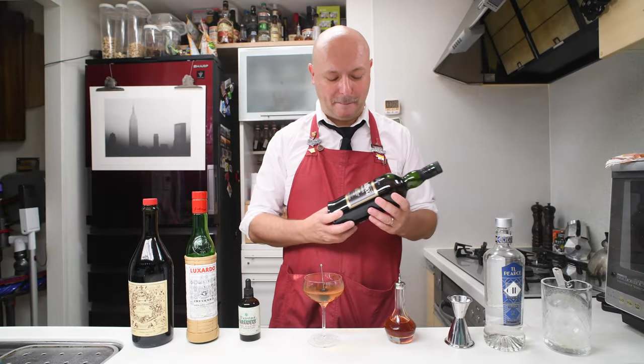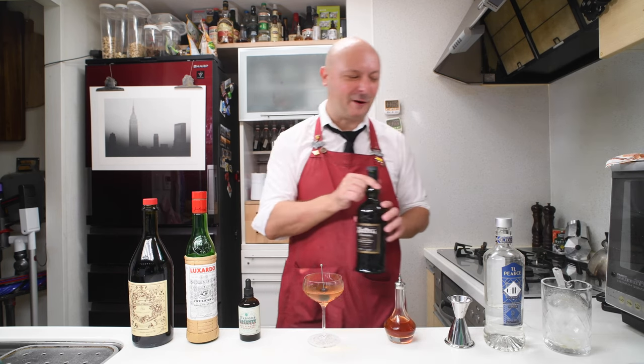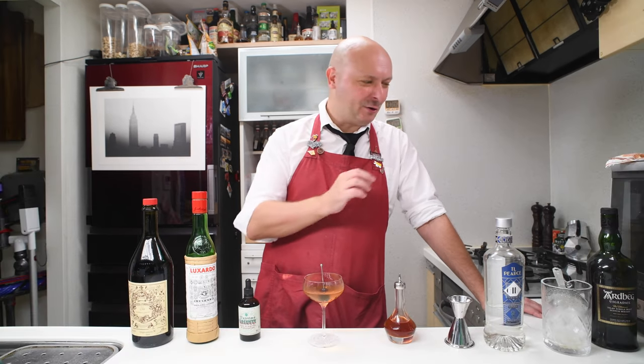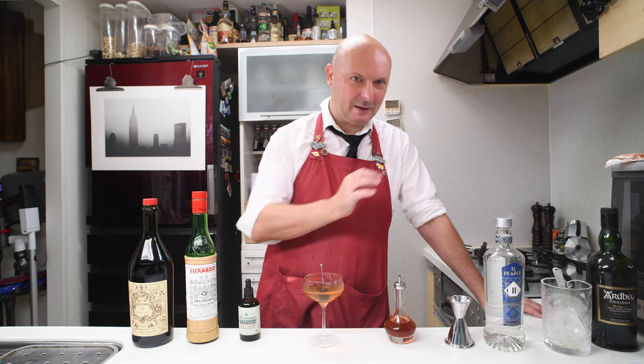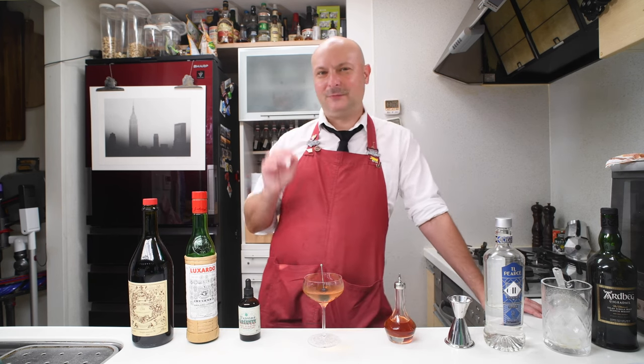Why am I holding a bottle of Hardback? Because that's the whiskey of choice of Constantine. Great attention to detail in the movie — they wanted to paint a really hardcore character who's killing himself by smoking too much, and the whiskey of choice is a Hardback. I think it's the first time I've ever seen a Hardback featured in a movie, and it's a great choice because it's a pretty hardcore whiskey — and Constantine deserved it.